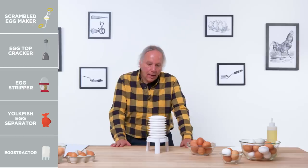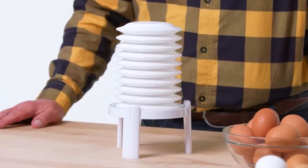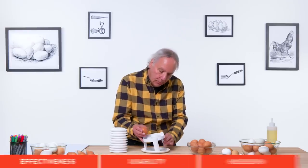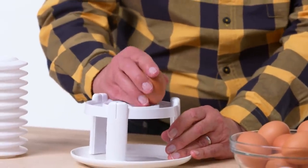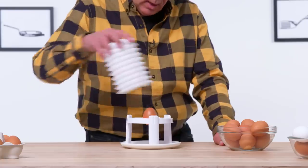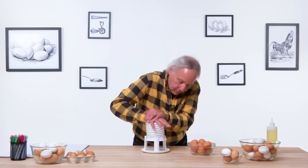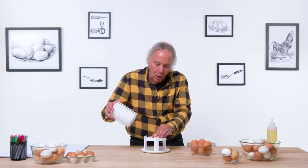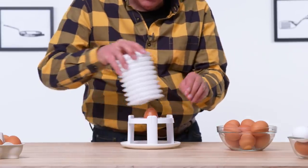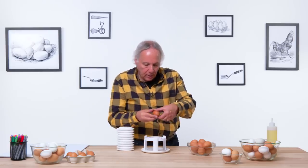Egg extractor. This is designed to remove the shell from the egg in one easy press. Step one is to get a hard-boiled egg — there's a pin on here. I'm going to make a hole, do it a few times. Crack the bottom, put this on top, give it some air pressure, hold tight. No action yet. Let's give it another try. It's not happening. One more — maybe it's a speed thing, or maybe I haven't cracked it enough.